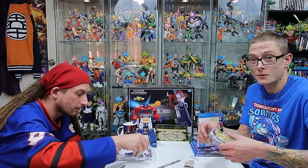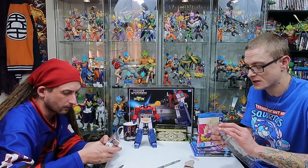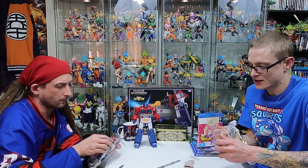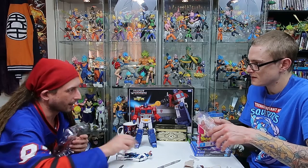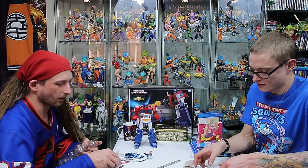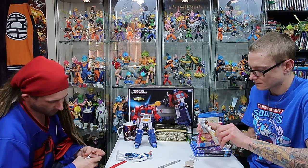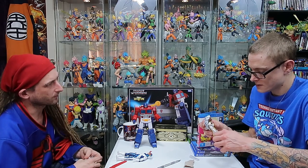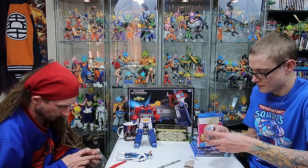I don't keep any of my Legends boxes. I do keep a lot of boxes for a lot of stuff, but Legends is not one of them because they always have so many in that. And a lot of people sell Legends loose - that's not a bad market.